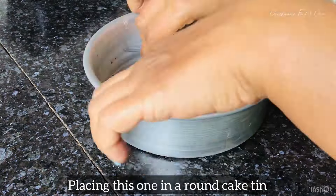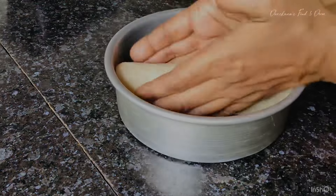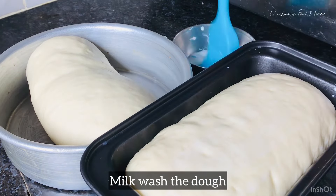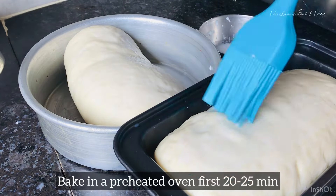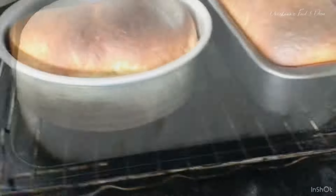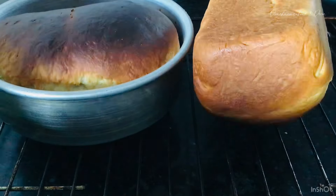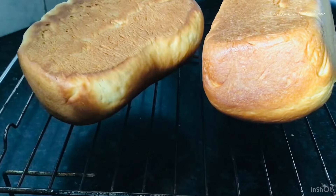What you're seeing now is me punching and stretching the bread dough. This is needed so there are no air bubbles left inside the dough, and it will make your bread super soft. Keep on folding it again and again, then roll it out into a smooth ball, cover it, and keep it for the second proofing. Then separate the dough into two halves.